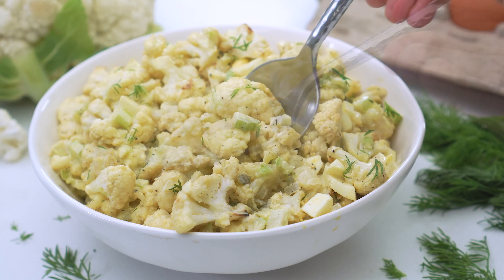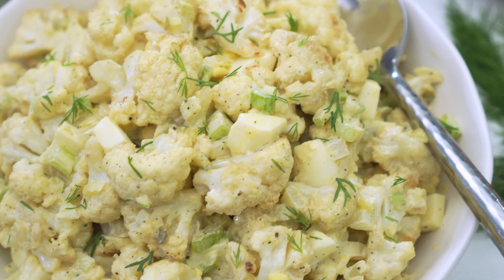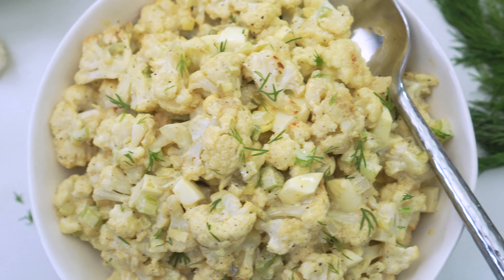Let's see if this tastes as good as the real thing. Honestly, I can barely tell the difference. You still got all of those classic flavors of a potato salad, and the cauliflower takes on a texture that's very similar to potatoes.